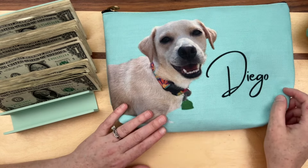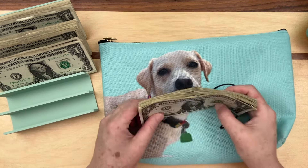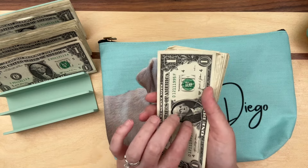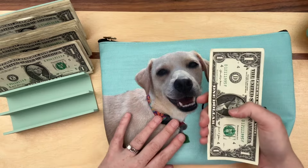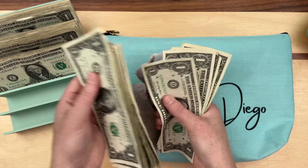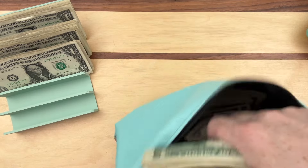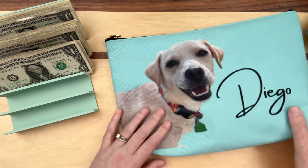The next letter we save is D for Diego. I'm going to have Matt speed up the rest of these as I do them so you guys don't have to sit through it all. Twenty-three D bucks — this is a really big pouch, they're kind of all swimming in there, but we are gonna fill it as much as we can. That is for Diego.